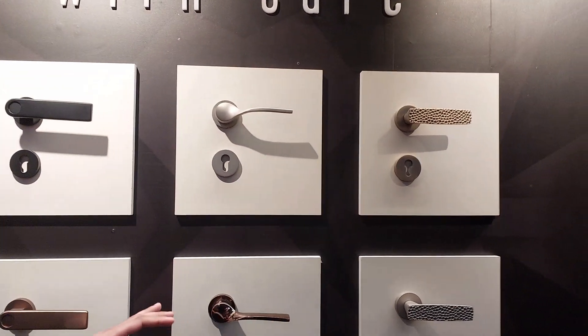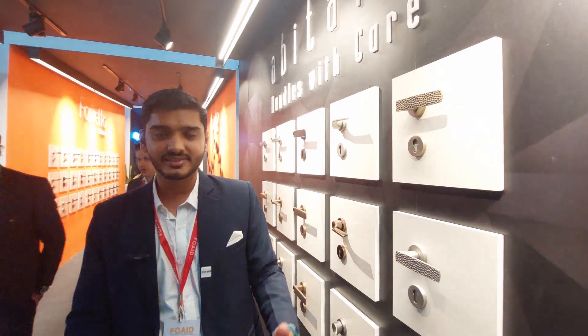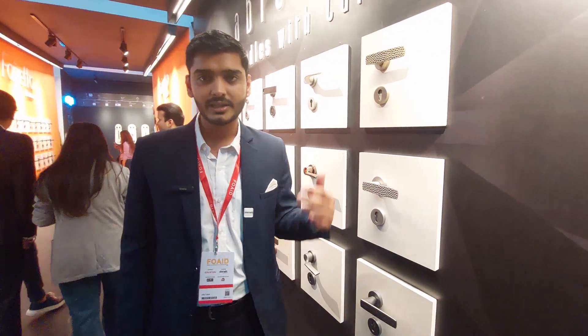Each handle comes with a total of 15 different variations. We have our own manufacturing facility at Binola, where we manufacture all the handles.